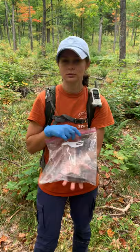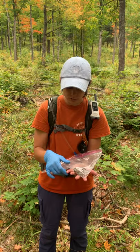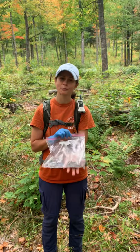Once we have them in the bag, we take measurements: an ear measurement, a body measurement, and then a tail measurement. We add those together for a total body measurement, and then we also do their right-rear-foot measurement. Those measurements help us to identify species if we're unsure, or different life stages of the animals.